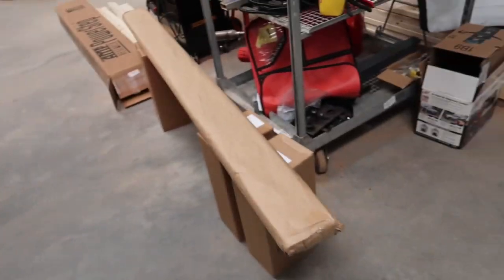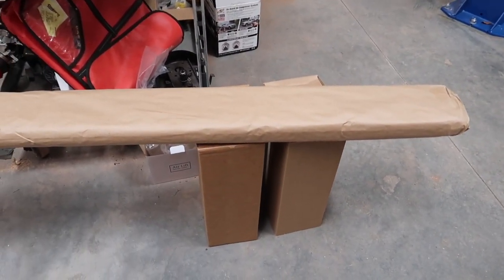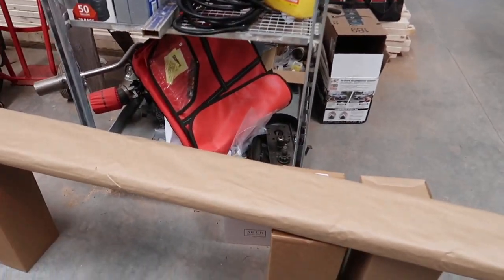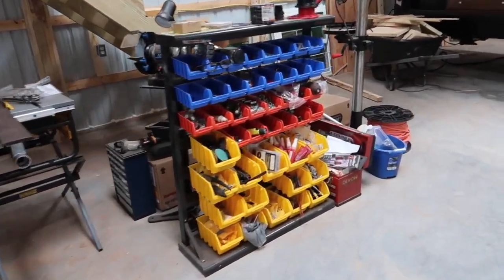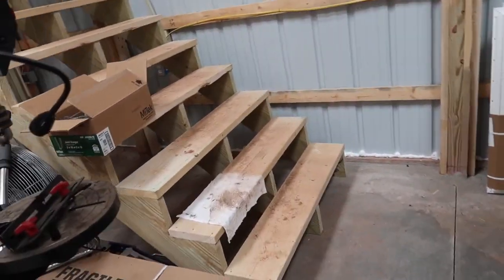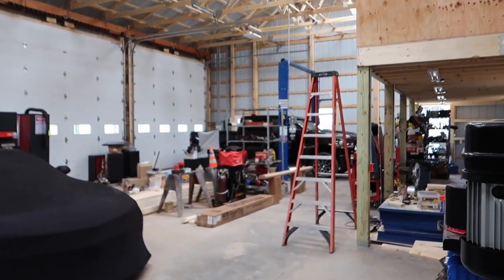We also have the AMP steps here. I kind of halfway unboxed these — I'm actually waiting for my rivnut tool, because there are a couple of rivnuts that need to go into the truck for this system. So I'm waiting for that tool to show up before I tackle that install, but we will have that on the channel as well. We do have our Roll-N-Lock tonneau cover over here, and I might try to tackle that today but we'll see how things go.